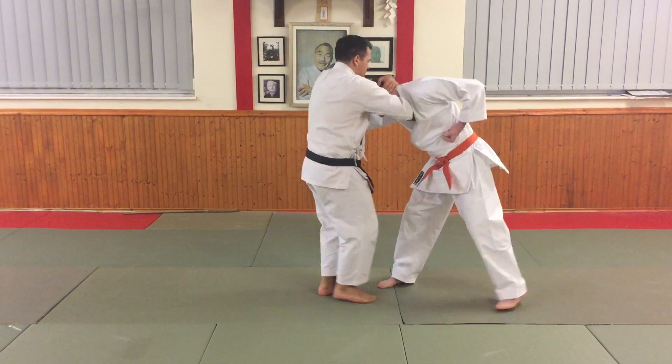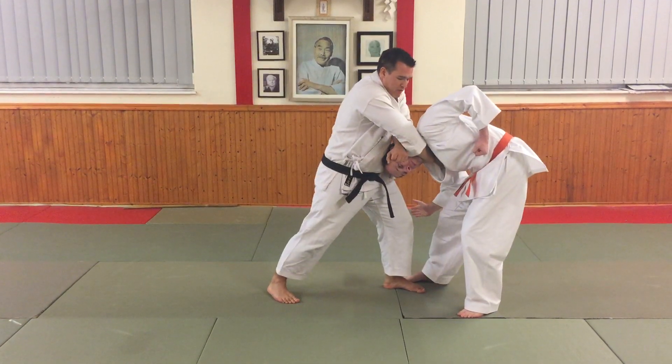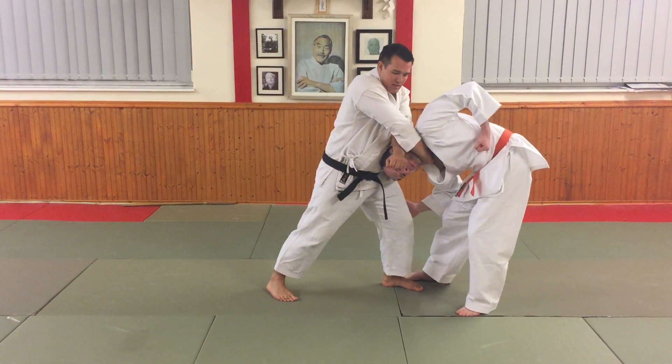So when in the kata the foot comes into the body next, for me I am just coming back, and then the other foot steps forward. This is then allowing me to put my emphasis into the choke.